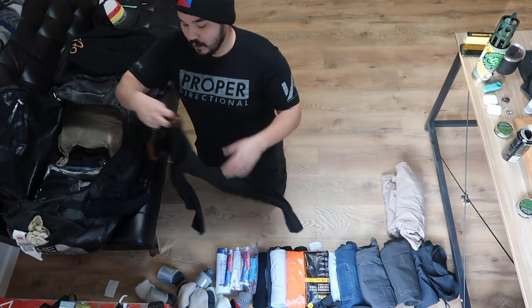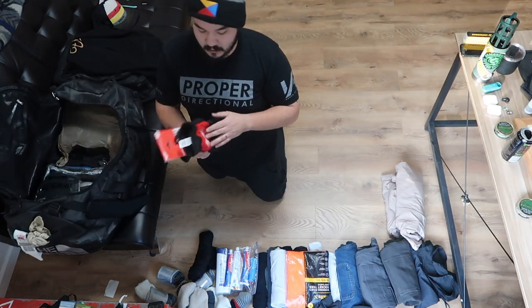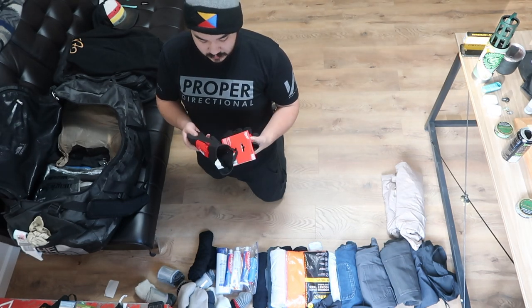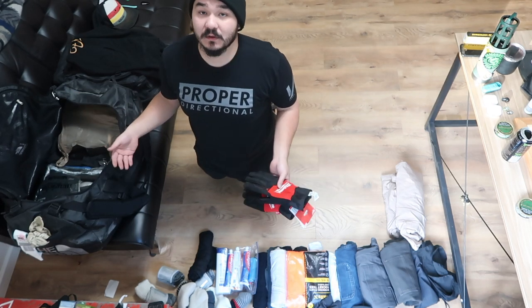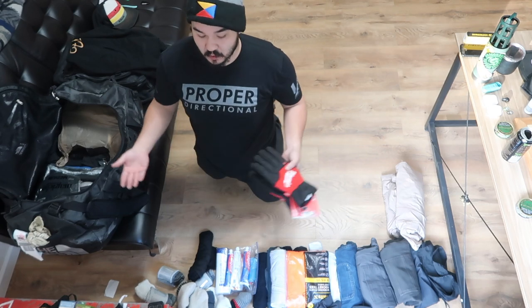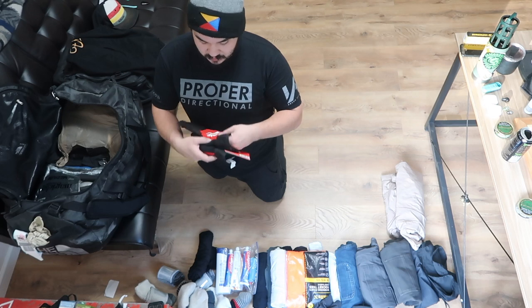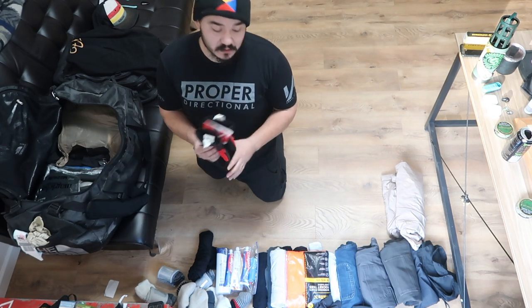I have one pair of long johns in my carry-on and one pair in my check bag. These are my winter gloves — these are some Milwaukee all-day warmth gloves. Any of this stuff I can find a link for, I'll leave down below if you're interested. I usually always bring some kind of winter glove regardless of whether I use them or not.